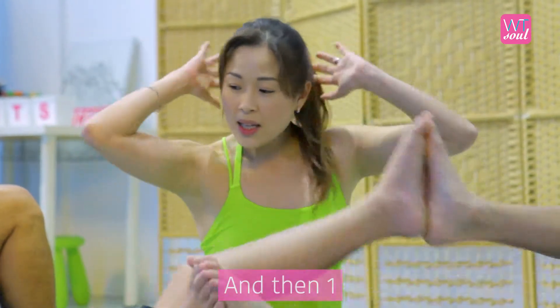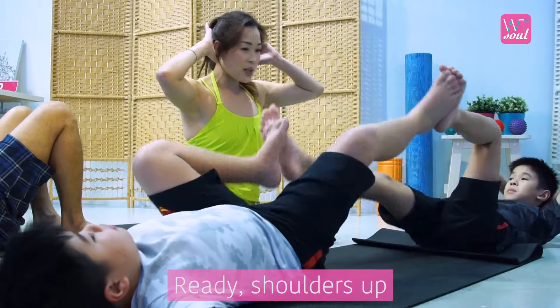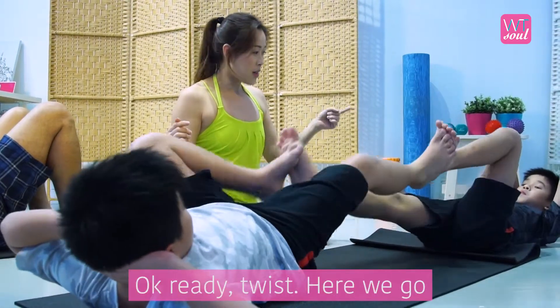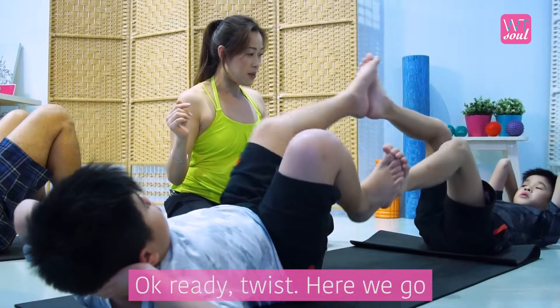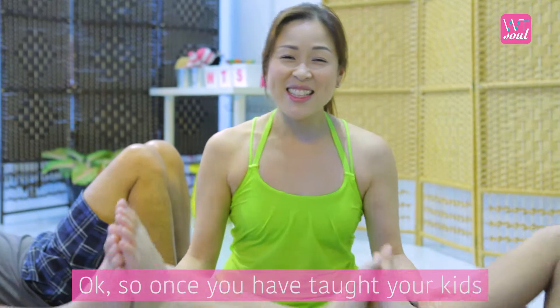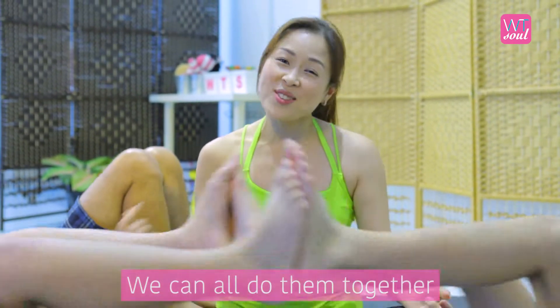And then one. Kian, hands at the back. And two. Shoulders up — can you see Koko? Kian, up. Can you see Koko? Ready? Twist. Twist. So once you have taught your kids how to do the exercise, we can all do them together.